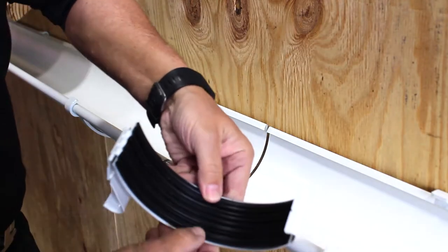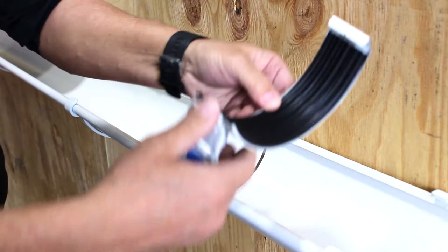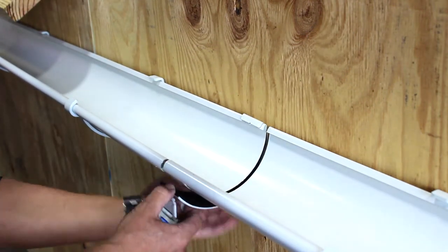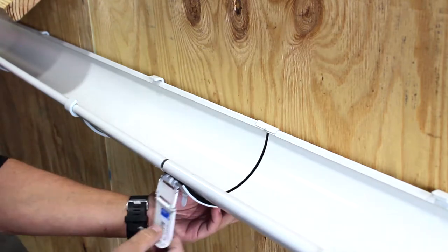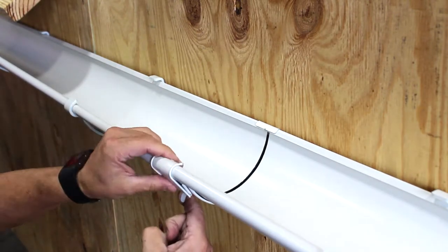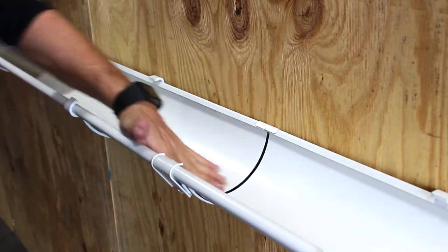This is a close-up of the gutter connector. The EPDM rubber has two internal flanges that give you a good visual aid of how much space to leave between the gutters. There is also a mark in the back to center the whole product. Be sure to line that up in the middle, pull the tab over, hold the locking pin with your finger, close it in, adjust it, and then simply lock it in place. That's all you need to do.